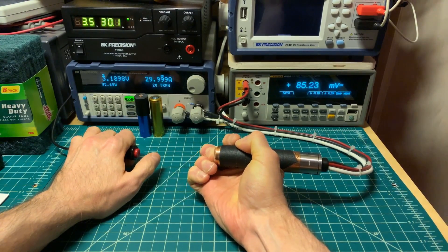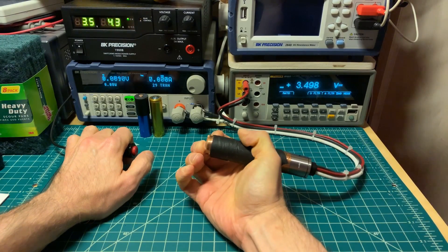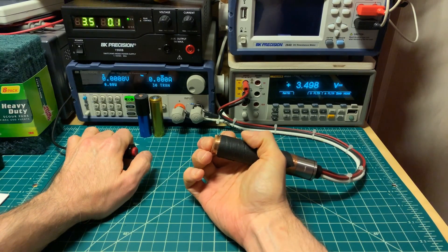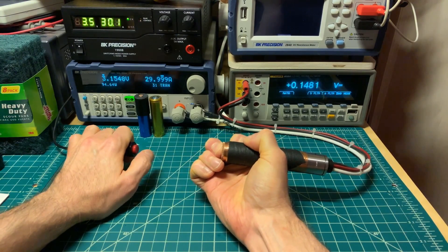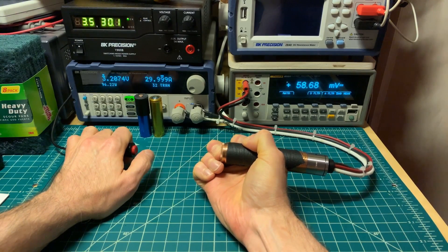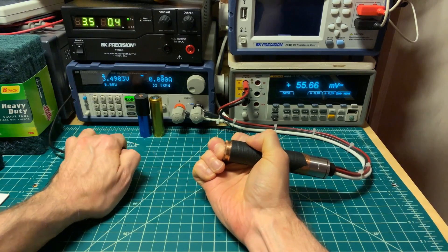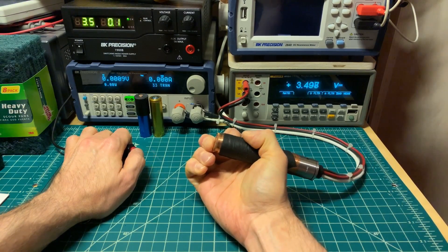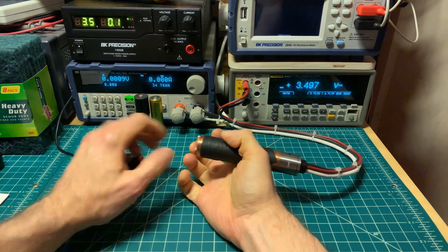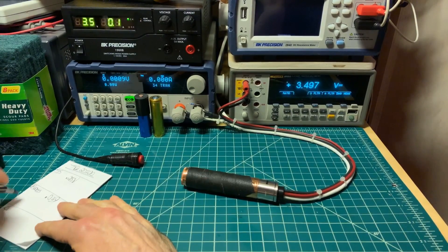There we go. Readings of 0.08, 0.08, 0.09, 0.1. Then when I moved my finger to a different spot: 0.05, 0.06, 0.07. I'm going to give it 0.06, but it's dependent on where my finger is more than the other ones.